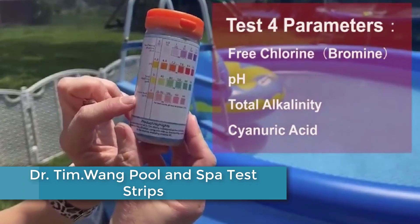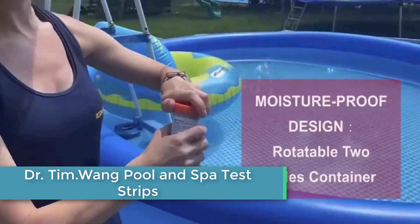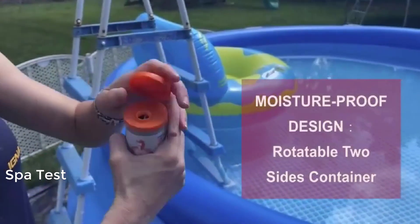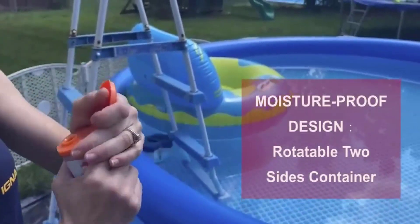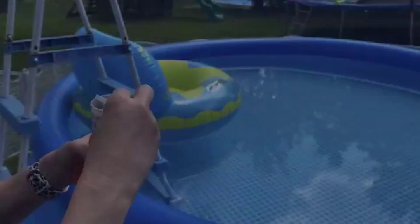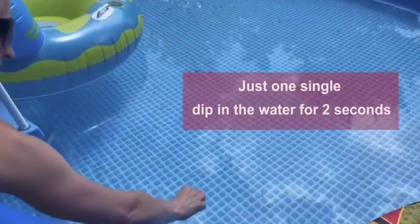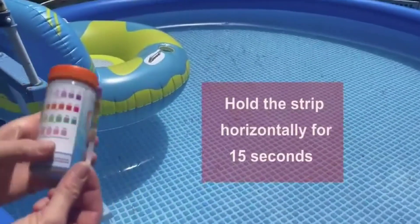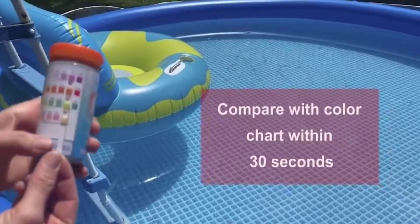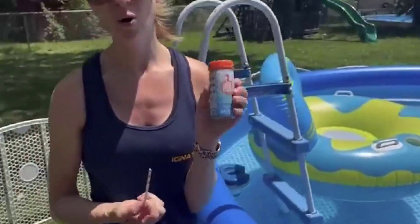Starting at number 5, we have the Dr. Tim Wong Pool and Spa Test Strips. These medical-grade precision hot tub test strips can accurately measure the levels of pH, free chlorine or bromine, total alkalinity, and cyanuric acid in your water. With 100 water test strips included, this 4-in-1 pool test kit is easy to use and provides precise results, making it ideal for use in medical-grade applications.